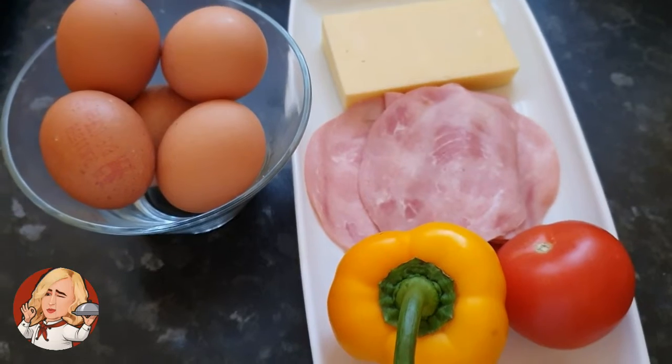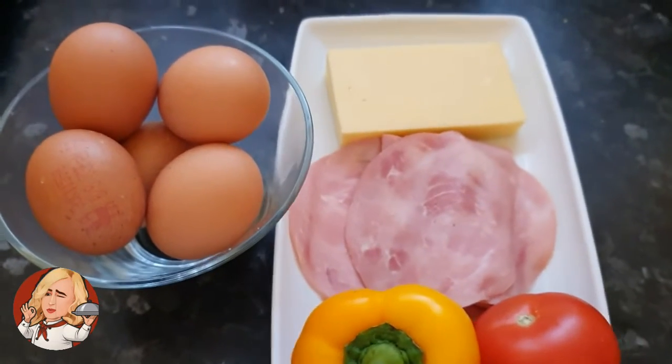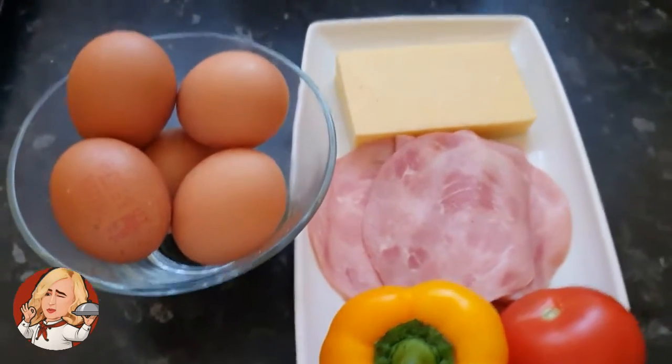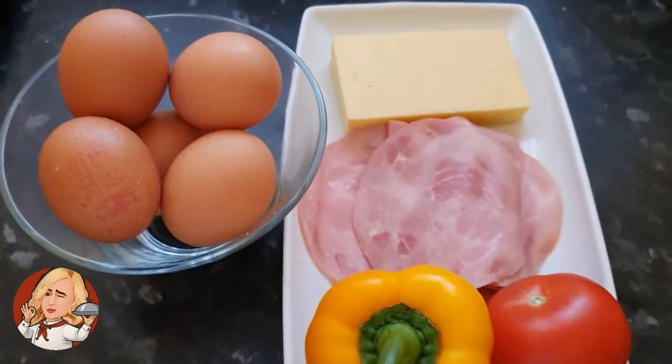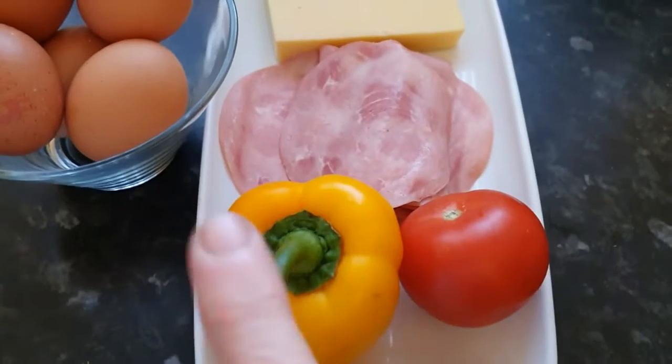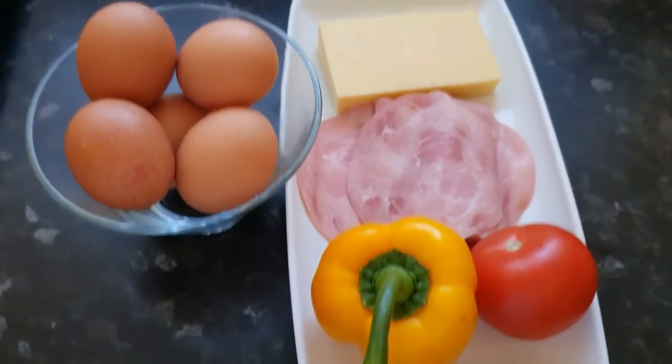Când nu poți să pui copilul să mănânce ou, îi faci așa ca un fel de brioșe. O să le numim noi. Pentru aceasta avem nevoie de cinci ouă, cășcaval, și am aici niște roșie și ardei gras.